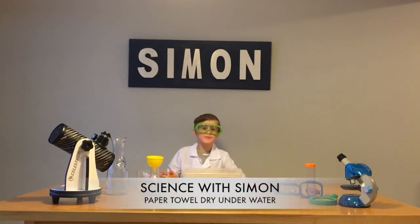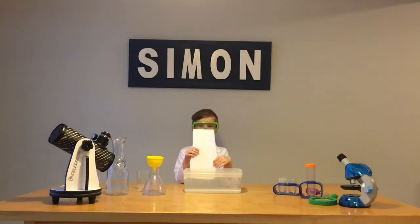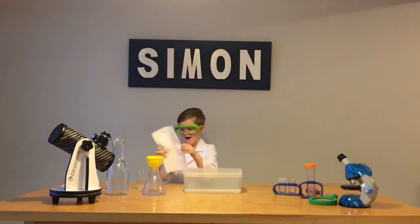Welcome back to Science with Simon! Do you think you can keep a paper dry underwater? You think? Let's try.